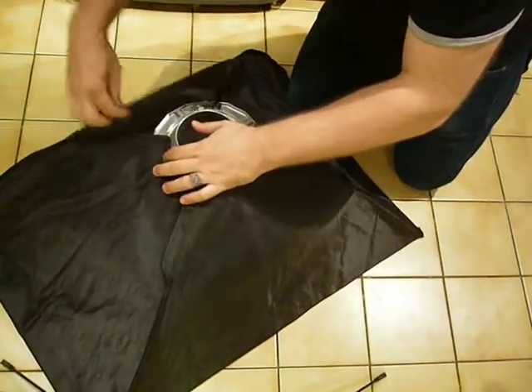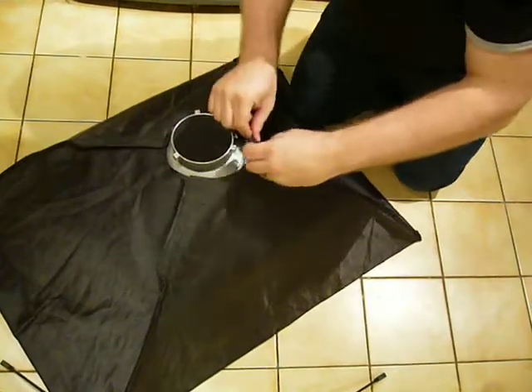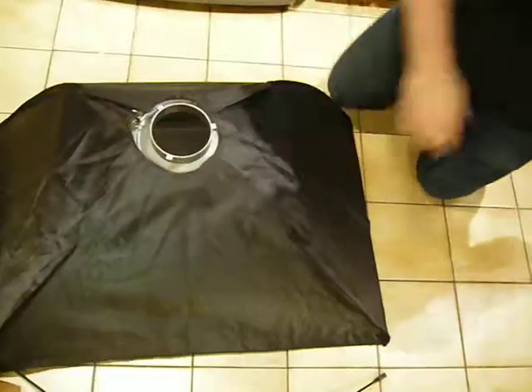And just put your velcro on. And there you have it — it's all done. Record time. And that is how you put together a softbox in no time at all.